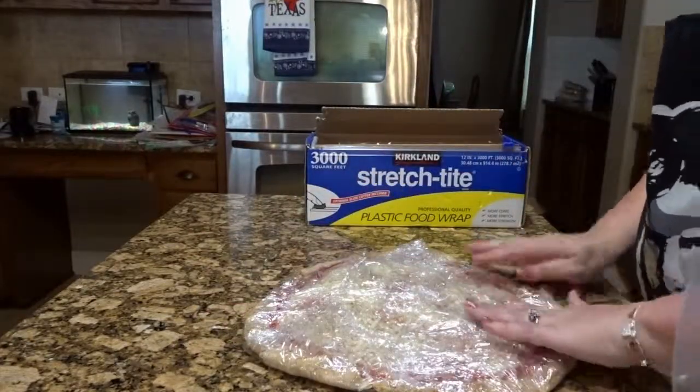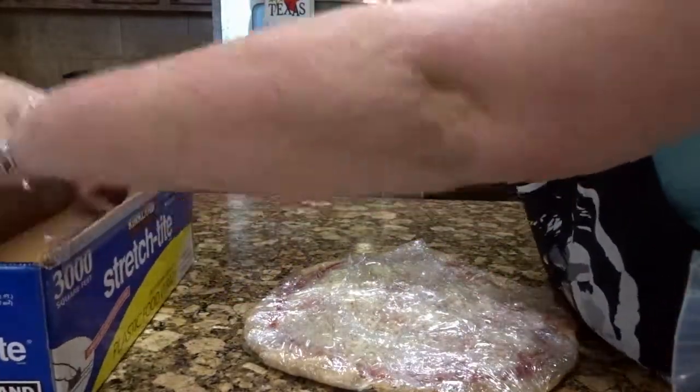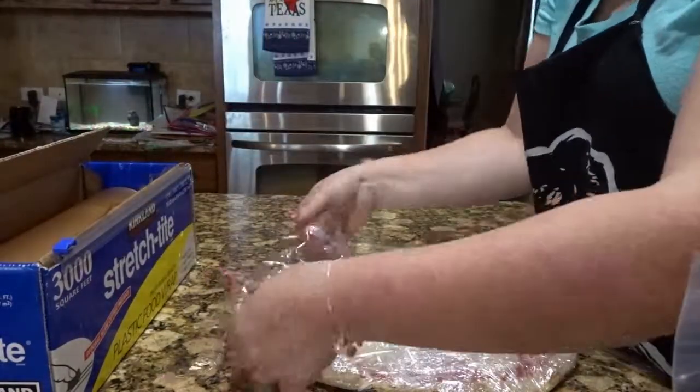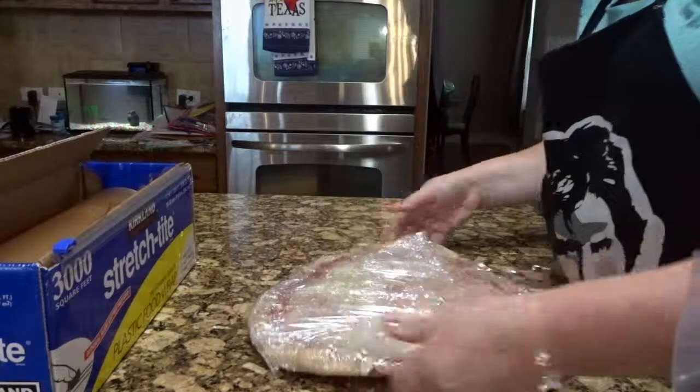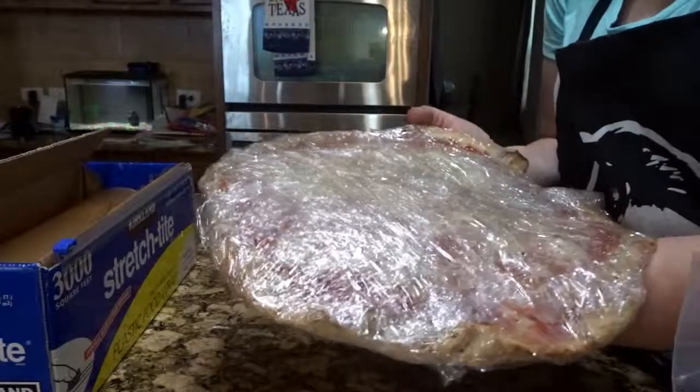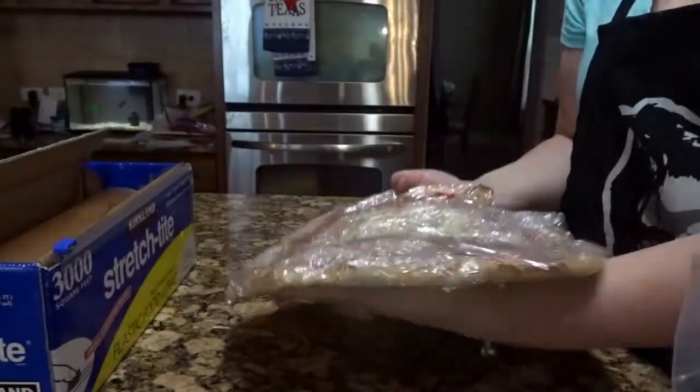I'm going to do one more strip across it and below, and then put it in my freezer. This isn't going to be there too long because we'll probably eat it soon, but it could be for a few months. I like to put it in the freezer on my pizza pan so it can get that shape, and then I can always take the pan out and use it.